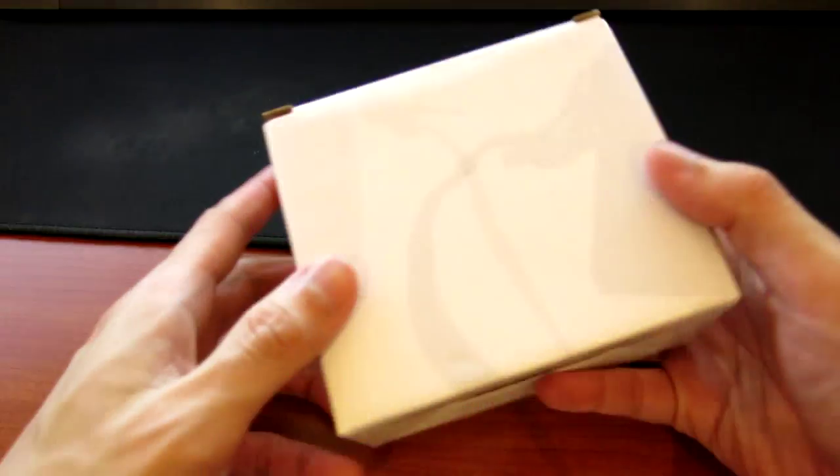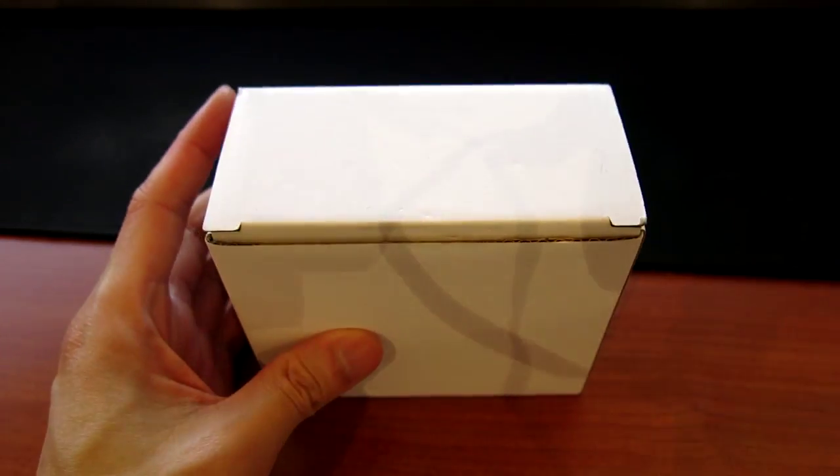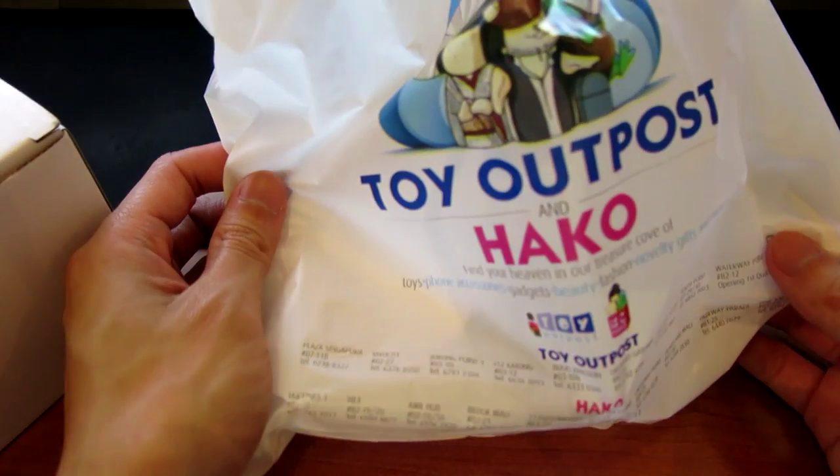Hey guys, today I'll be doing a review on this item I purchased today. It is a digital wooden clock, so it came in this little box over here, and it can be purchased at one of these Toy Outpost stores in Singapore.